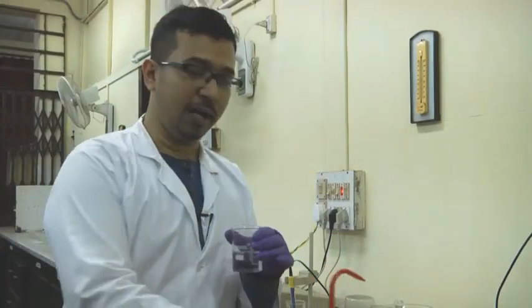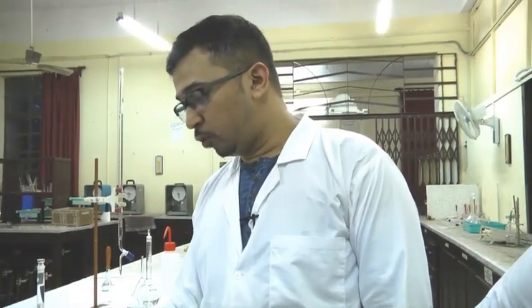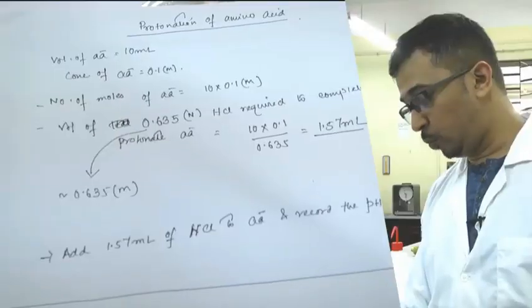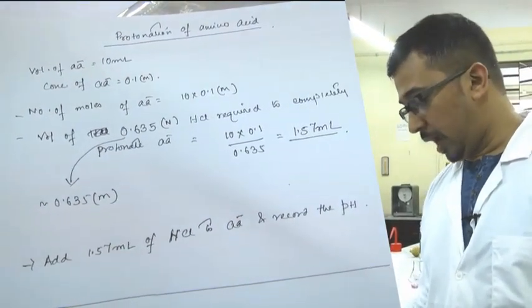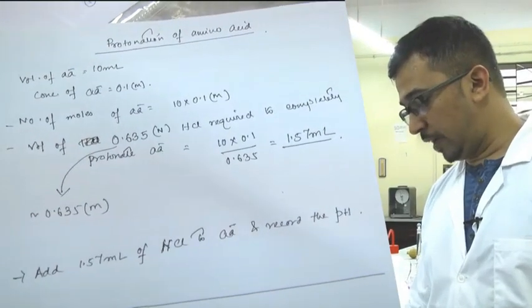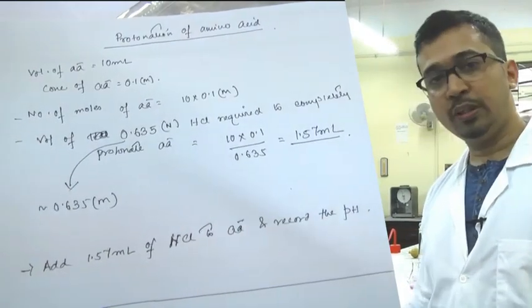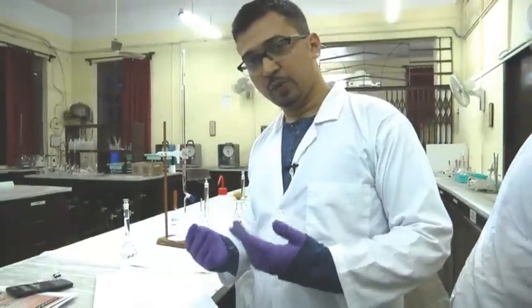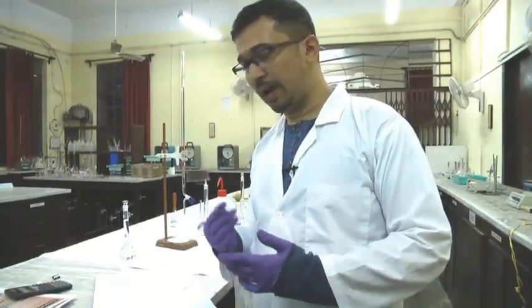Now let us proceed to add the HCl solution. We have 10 ml of 0.1 molar glycine — from this we can calculate the number of moles. The volume of HCl required from the V1S1 = V2S2 method is around 1.57 ml. So around 1.5 ml of HCl can be added gradually and we can see a lowering in the pH value. We will start the experiment once we have added this HCl.